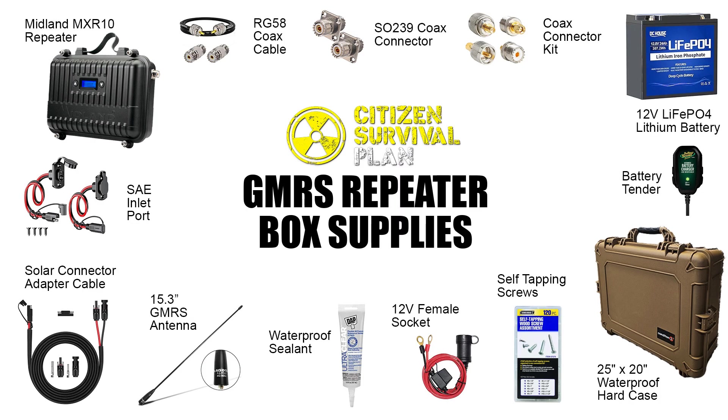Welcome to the personal repeater. There are a couple of different repeaters you can buy, but none of them are set up in a waterproof mobile case like the one I've made here. Here's everything you're going to need to make this portable GMRS repeater box.